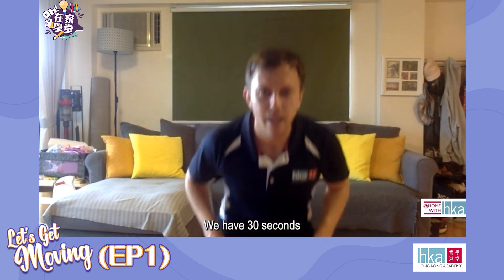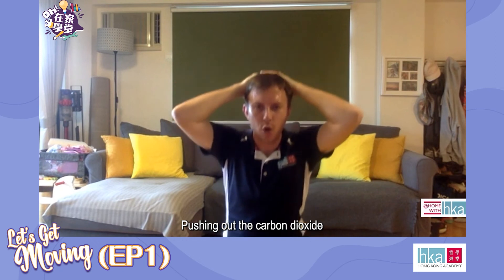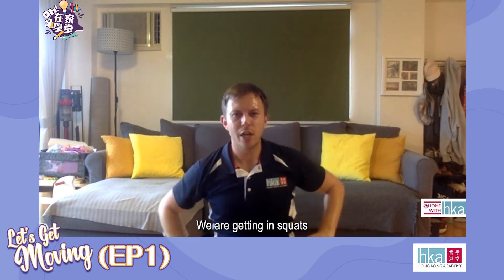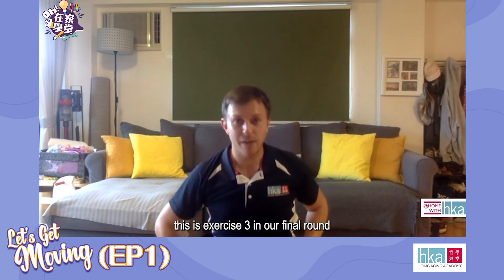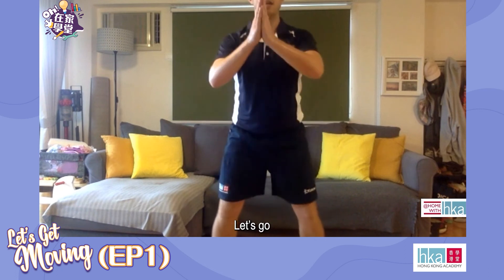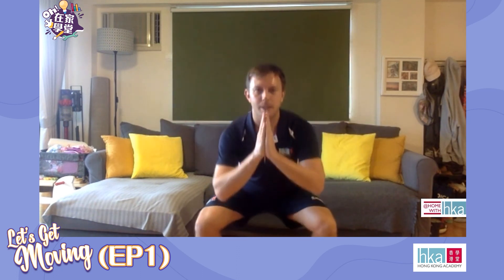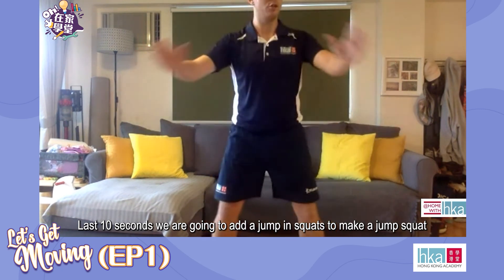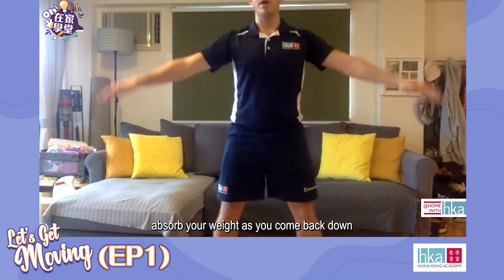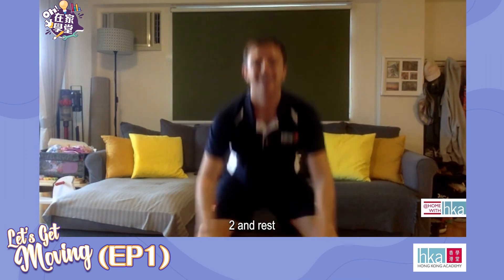30 seconds rest. Get the oxygen in. Hands on head, high chest, breathe in. Going into our squats — this is exercise three in our final round, 30 seconds of squats. Let's go, and squeeze up, down, squeeze. Last 10 seconds — we're going to add a jump into our squats to make a jump squat. Be careful with your knees, absorb your weight as you come back down. Ready? Let's go — jump, absorb, jump. Three more, two. And rest. Well done — no more squats.